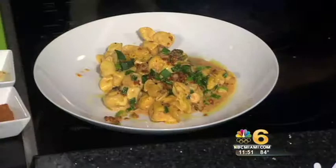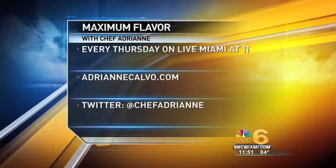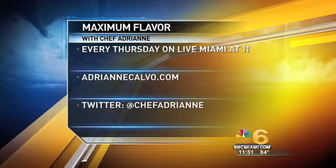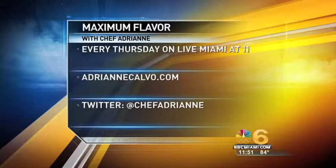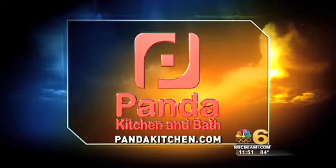Seriously, you have to try this — there's nothing boring about it, it's ridiculous. I'd like a fork. No fork? Just watch me. We're gonna get Sherry over and share this with Sherry. Make sure you catch Chef Adrian here every single Thursday in our Panda Kitchen. Check her out online — she has a new website, adriancalvo.com, first and last name dot com. She also tweets at chef Adrian. Today's maximum flavor cooking segment is sponsored by Panda Kitchen — from imagination straight to installation, log on to pandakitchen.com.